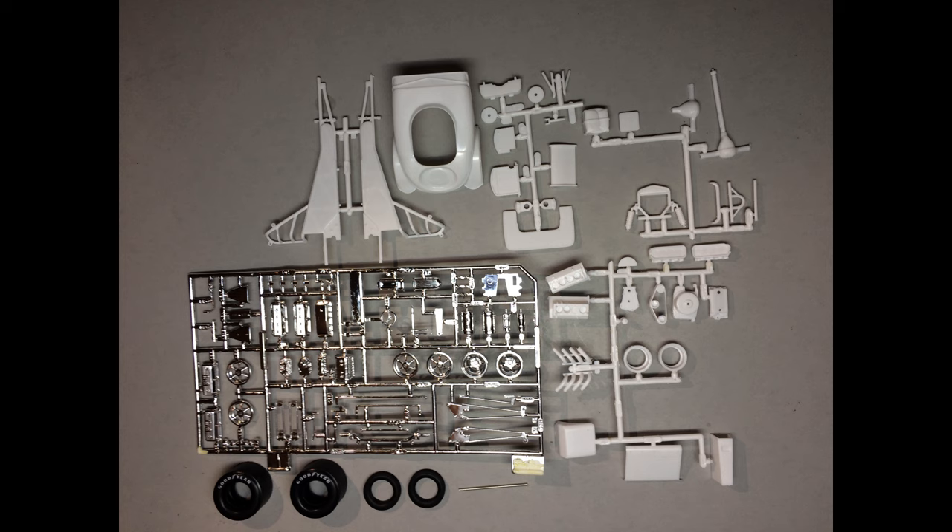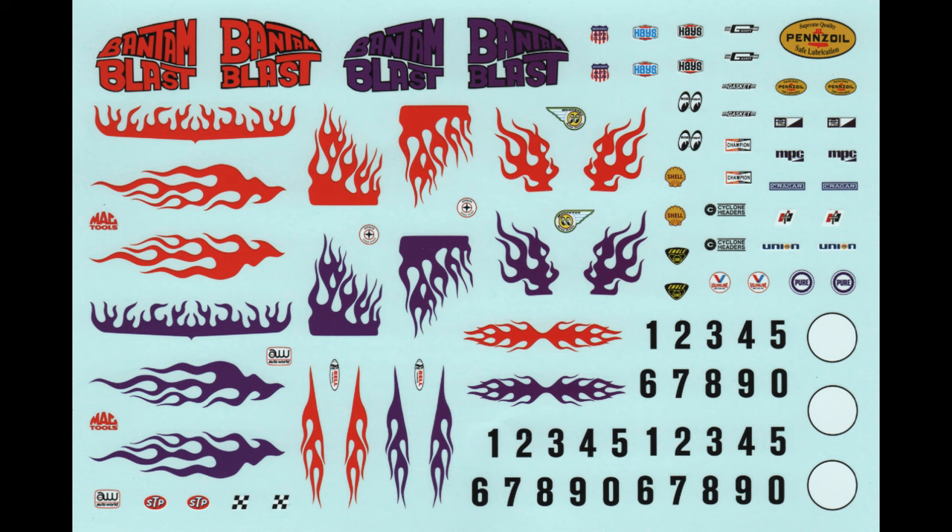Here are the decals for the kit, and they come off the paper pretty easily. It's a pretty extensive sheet, and it includes two basic color choices for the flames and the Bantam Blast logos. There are many sponsor decals here too, which means there's more than one choice for the builders — so don't use competing products like for the oil company, for example. Just pick one.